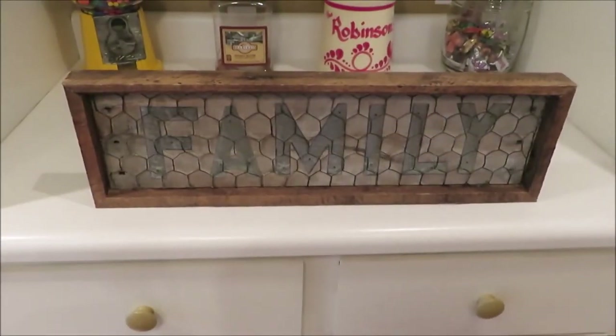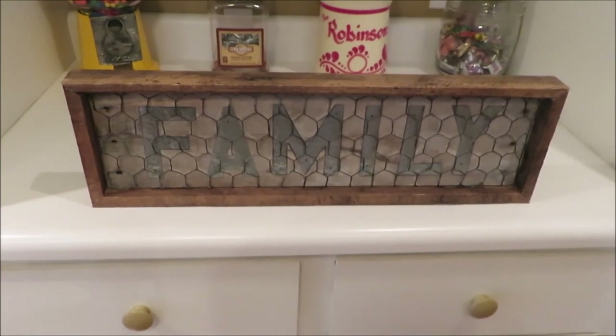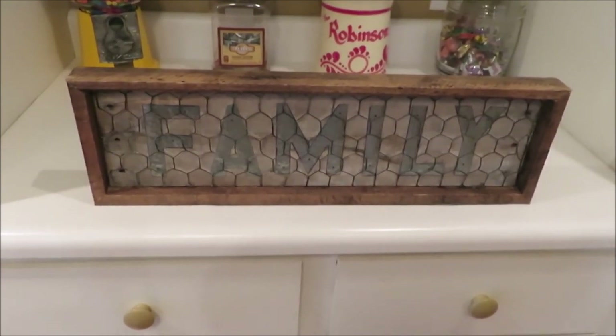We got our sign done. I hope everybody likes it. Thanks for watching.